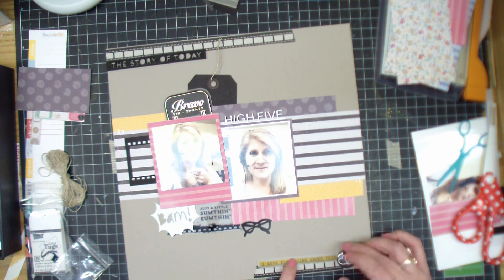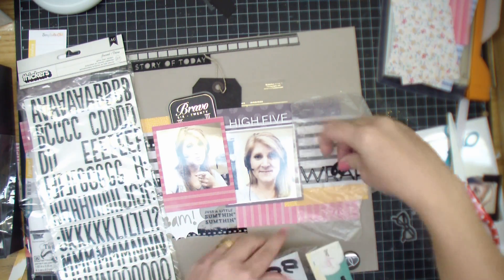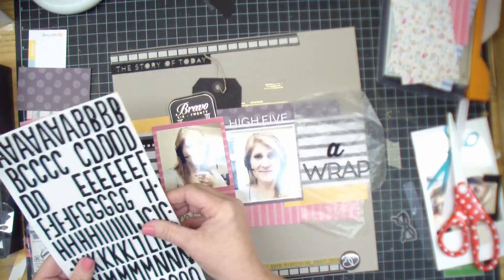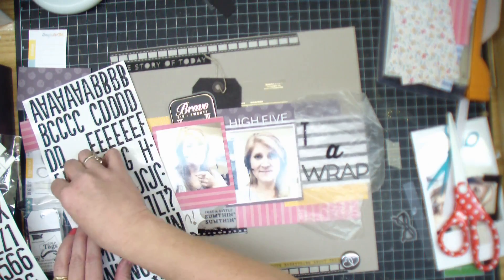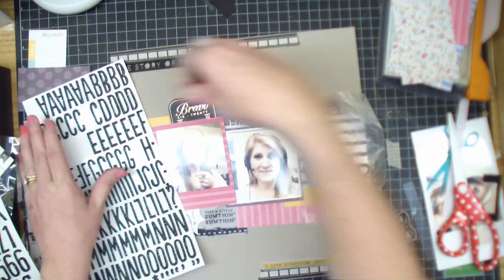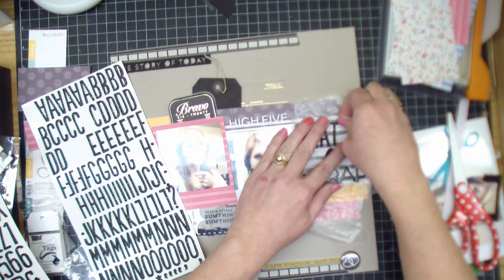Now that it's on the page, I like it. I think it's just because it's a new element for me, because it's three-dimensional — it's really thick, that acetate. Sometimes you're thinking, how am I going to incorporate that? But it worked out just fine. And I had a little bit of space left for a title. So I'm titling this 'That's a Wrap.'